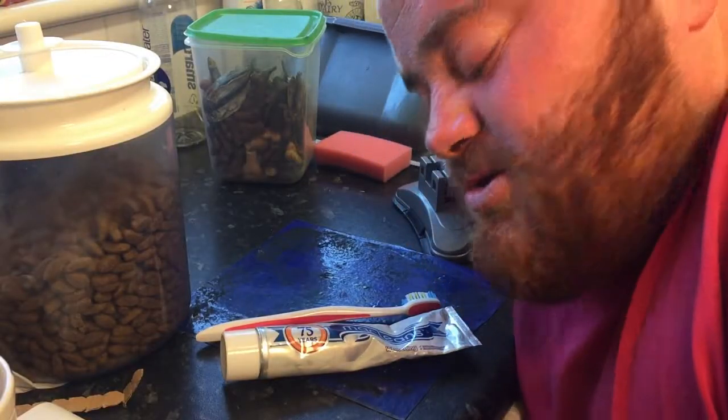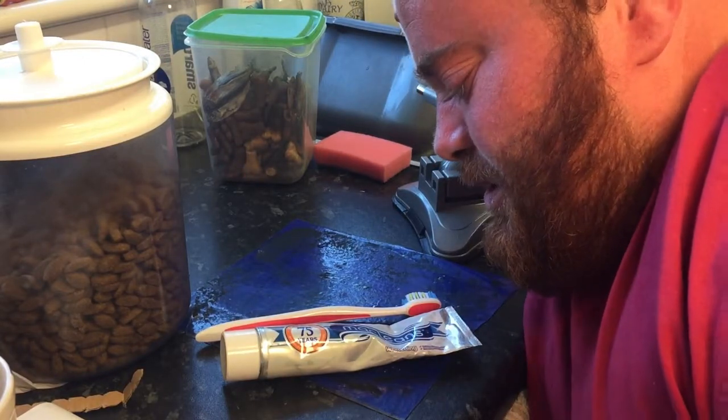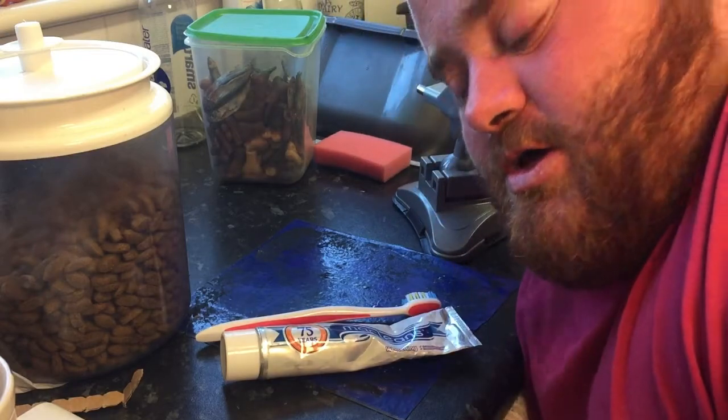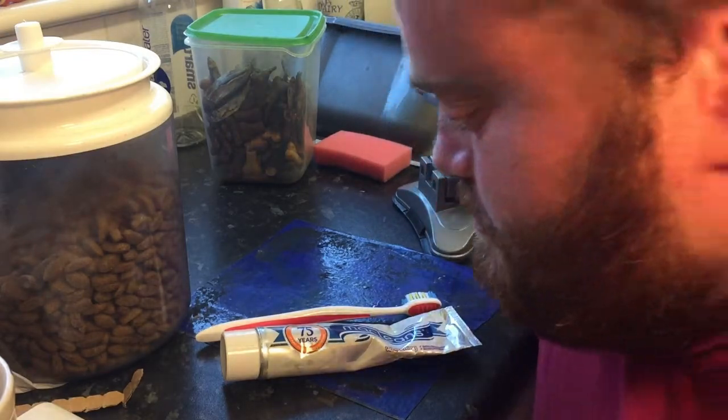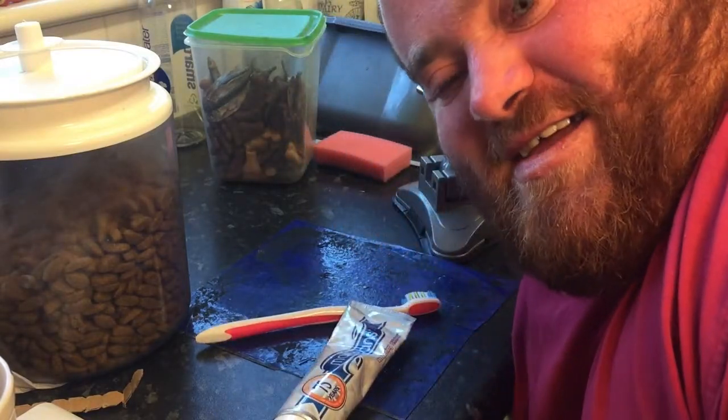I'm going to move the camera now to the work surface so you can see how I do it. I've put the camera really low just so I can show you how I apply the toothpaste to the toothbrush. I just use the McLean's teeth whitening.